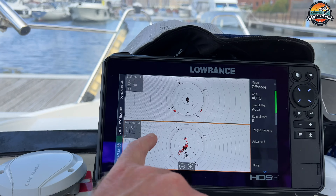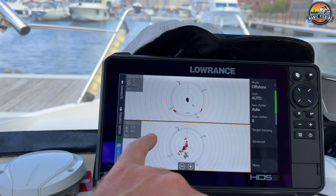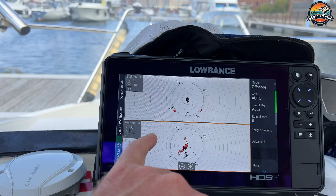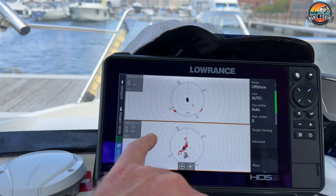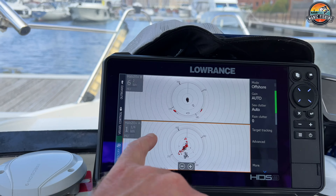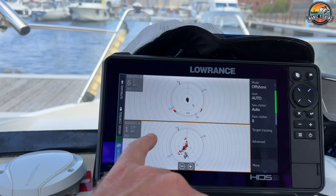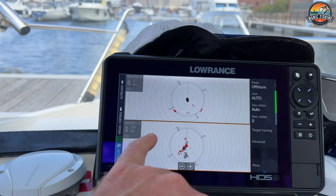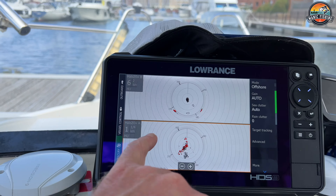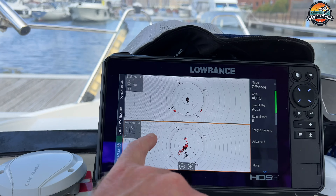Basically these units — on the page setting you've got all these different functions: chart, sonar, side scan, down scan, radar, steer, a video function, autopilot, Mercury Mariner engine management, and an active target transducer page. The engine management page covers the instruments as well. Let me talk you through it — on this particular one I've got set up here, I believe that's on C-Map Reveal.